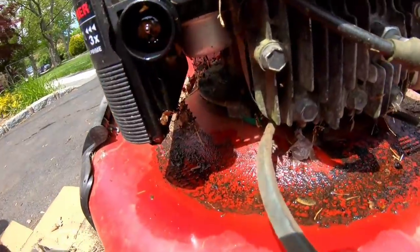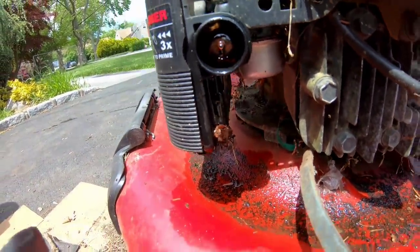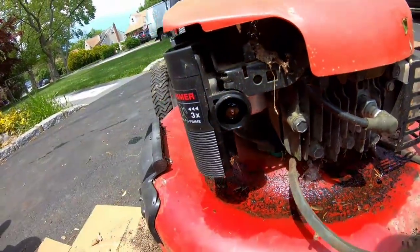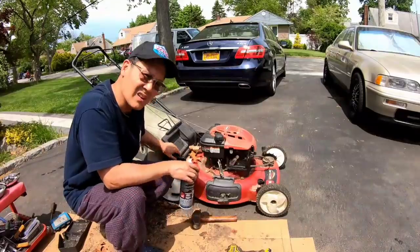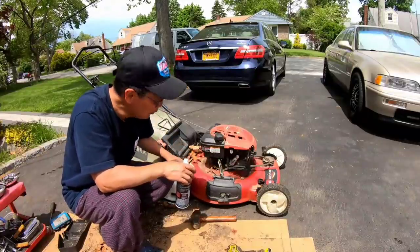Look at what we've got going on here — we've got a leaky carb. That carburetor's probably done skiing. Put a vice grip on the hose so it doesn't leak any more fuel.